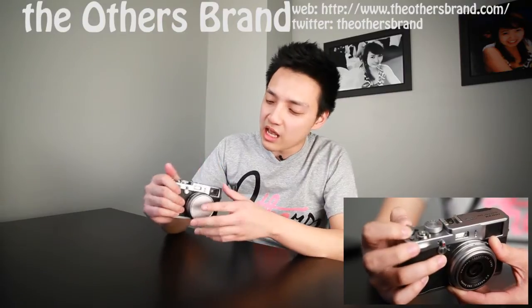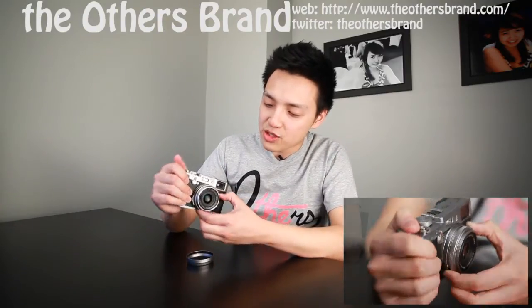First of all let's talk about the build quality. This camera is absolutely fantastic when it comes to build quality — everything just feels so tactile, it's great. At the top we have the shutter speed dial and EC compensation on the side, and at the front we have the aperture dial.